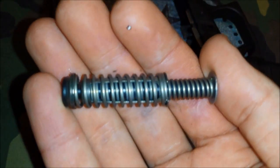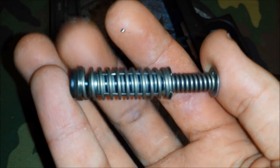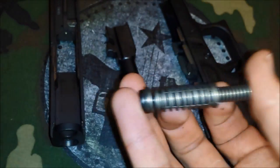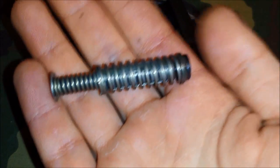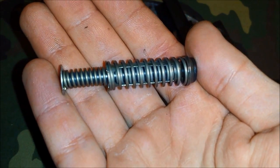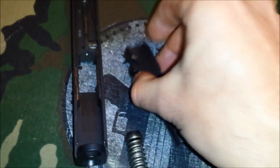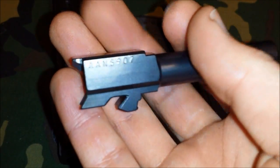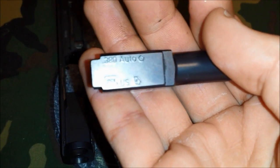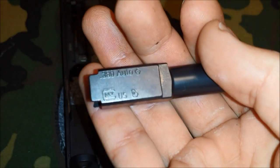When we took it down, we have the newest generation recoil spring from Glock — much better than the other ones. I never really had a problem with the previous ones, but this is just a step up from the previous design. And we have the barrel here. Serial number on the top, .380 Auto, Glock, U.S. made.